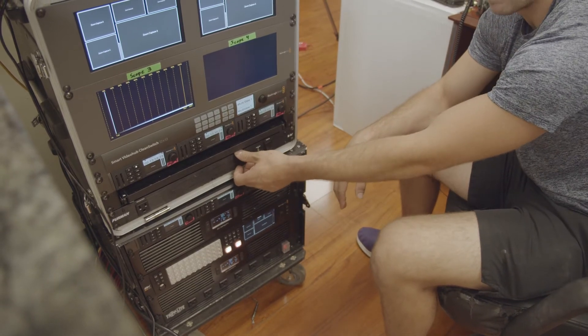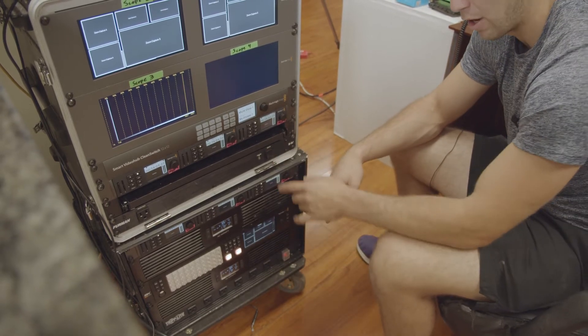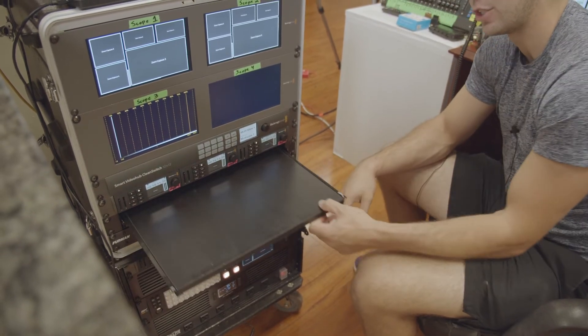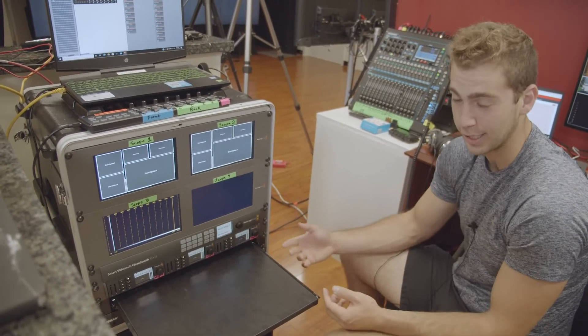Right here is our master power strip — it's a Furman power conditioner with an on button that turns the entire studio on and off. It's pretty firm; I can't turn it off without really pressing it. It's located directly under a shelf we use for an iPad, papers, whatever, so the button is harder to accidentally hit.